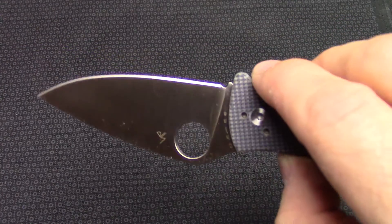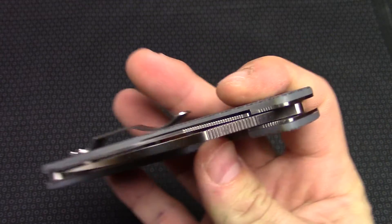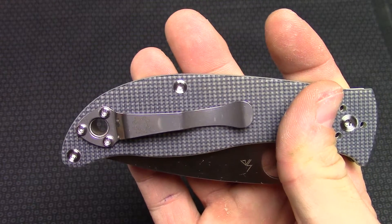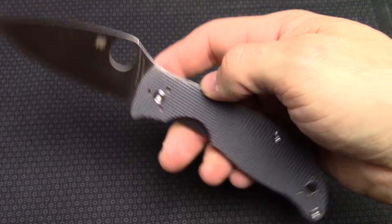Really cool knife. It is new for 2017 — we actually just got these in today and wanted to get a quick video on it to show you guys some of this new stuff. Drop a link down in the info section. Get on over to KnivesPlus.com, read more about it, pick one up if you can. Thanks guys.